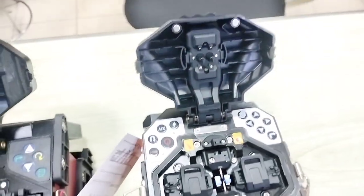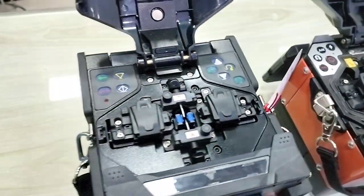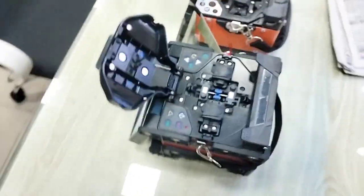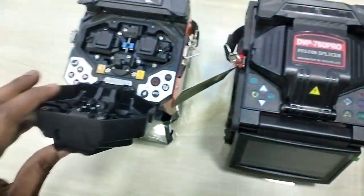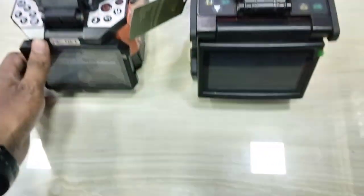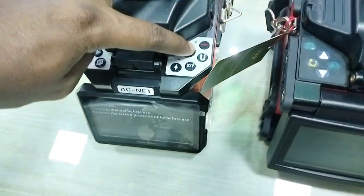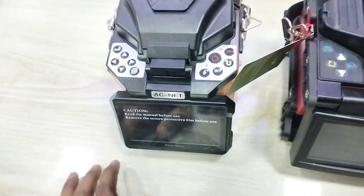Starting with the Tesla and phi setting system, which is still good. The battery capacity and splicing time — 120 splice times.